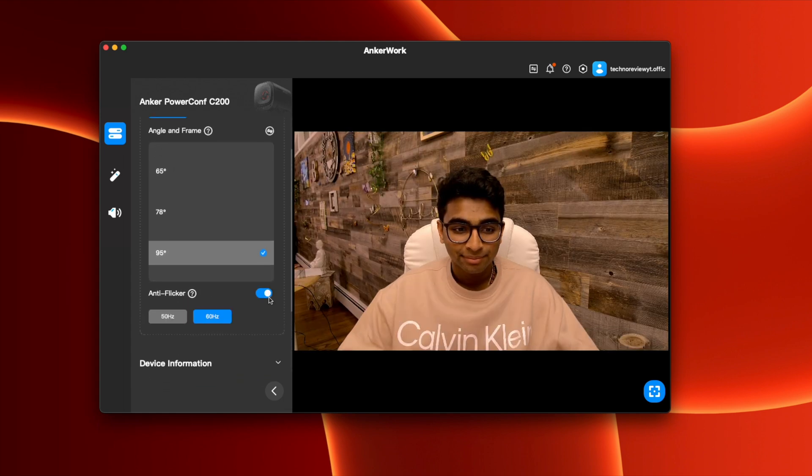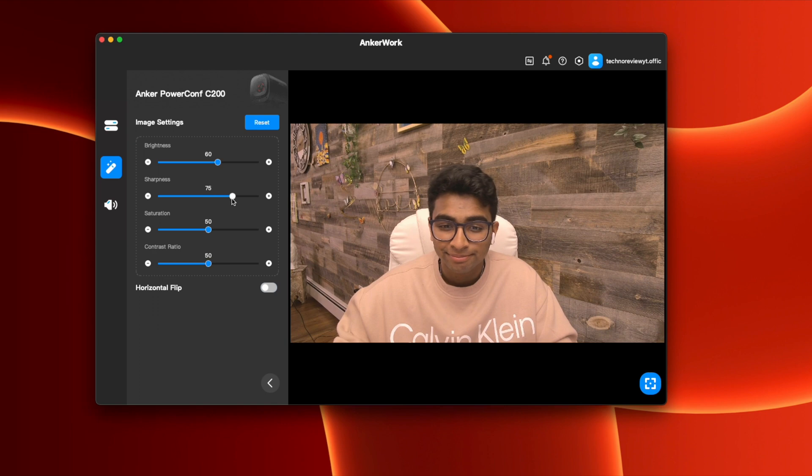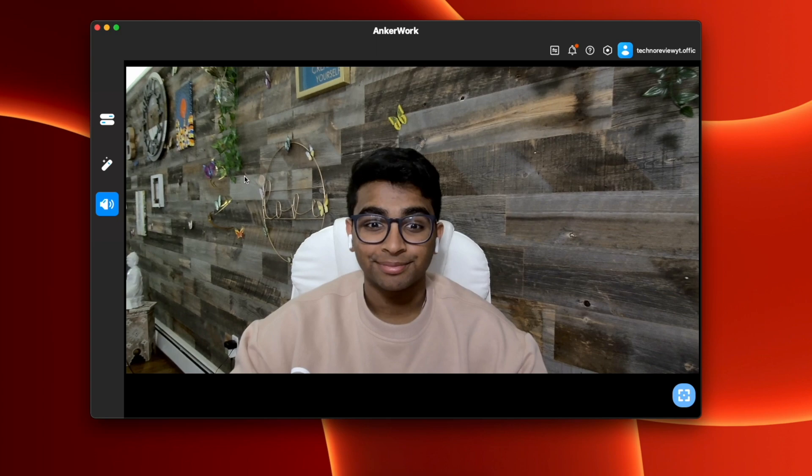There's also an anti-flicker option, which removes or reduces the flicker you get from a light source in the frame. You can see an example of flickering bars on screen — it's pretty distracting for viewers on a call. Enabling this option cleans it up and makes your calls less distracting. You can also adjust image settings in the AnkerWorks software like brightness, sharpness, saturation, and contrast ratio, and you can even flip the screen directly in the software.